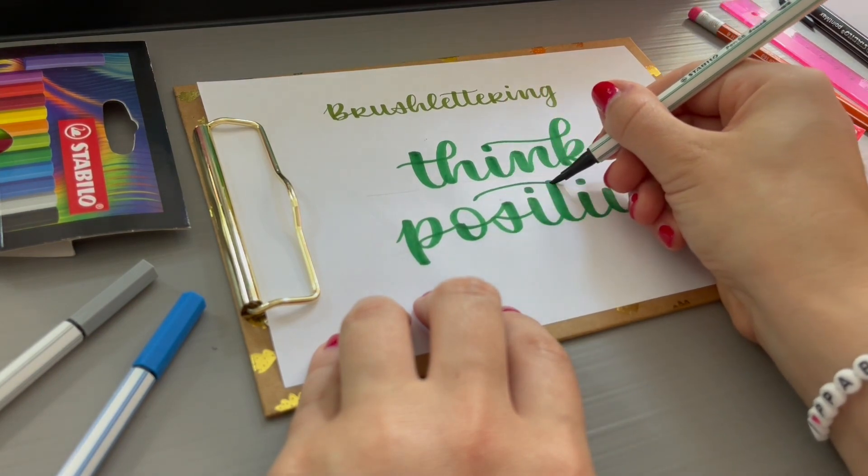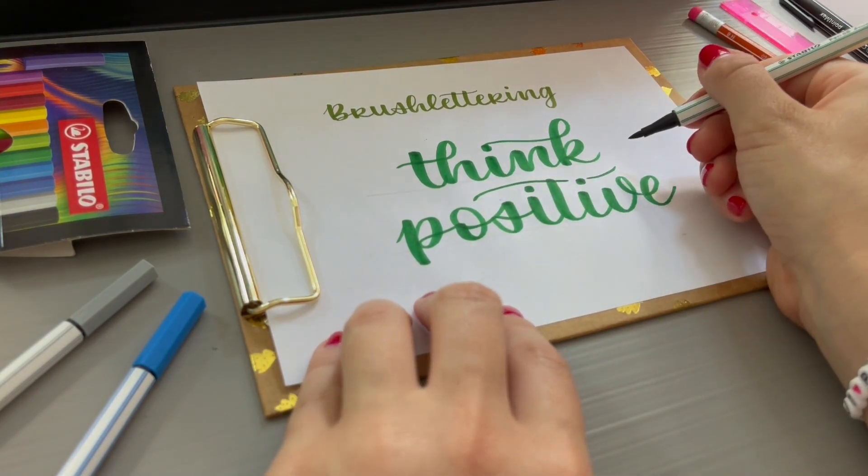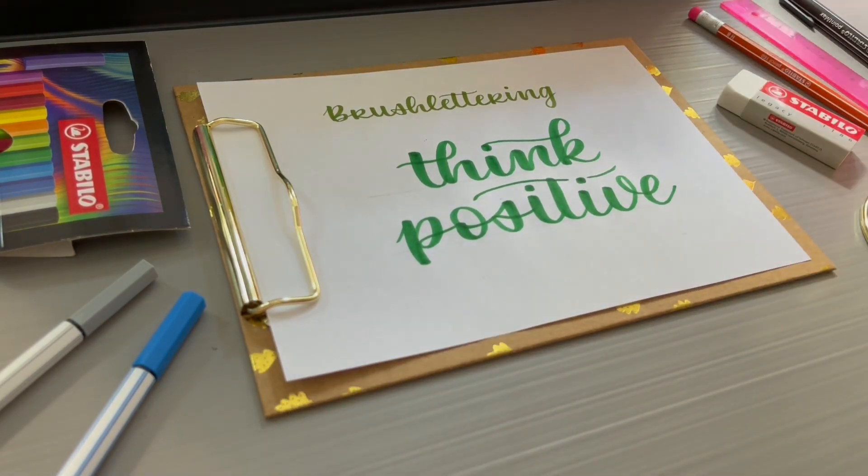Finally, I used the Pen68 Metallic to add special effects and decorative elements to the lettering.